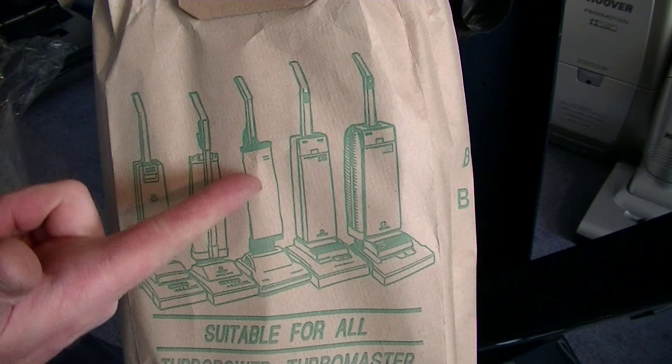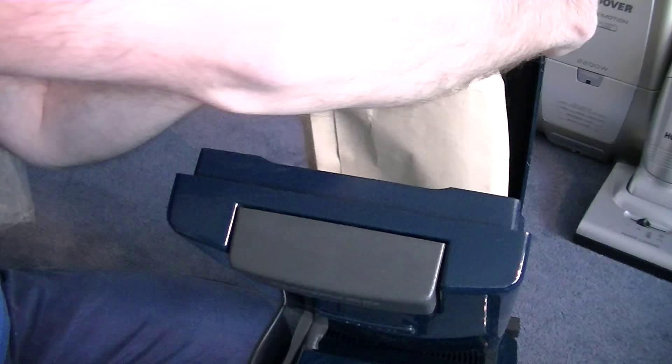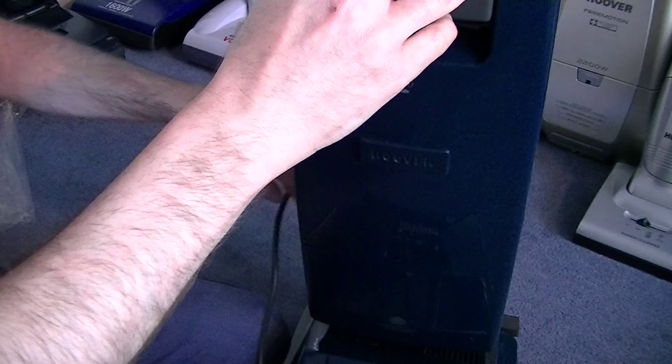This bag is a reusable one because we've got the clip on the bottom, so we can empty and reuse. Just push that back on the bag support collar, push it firmly as Hoover say, and close the bag door — making sure we've not trapped the bag.